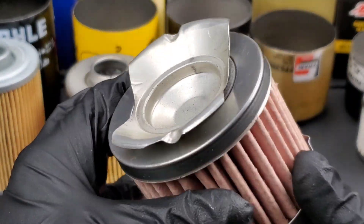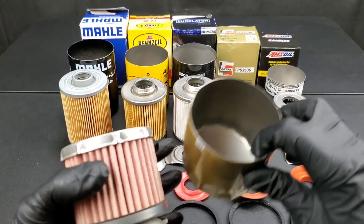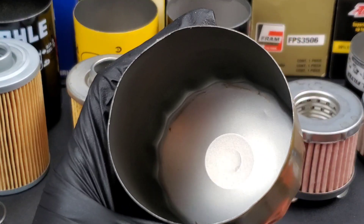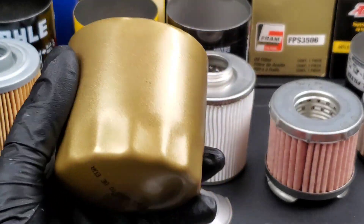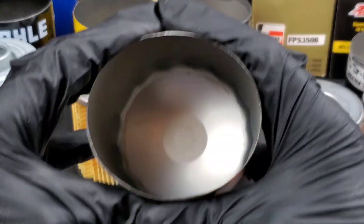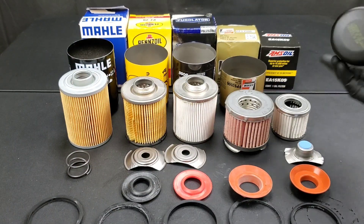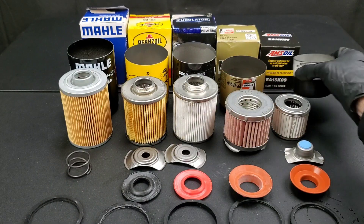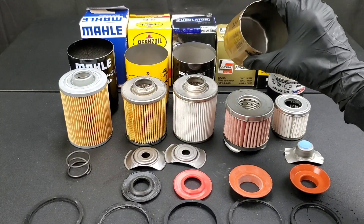Now let's do a quick overview of all the oil filters. Fram Pro Synthetic: silicone anti-drain back valve, synthetic media, 15,000 mile intervals, steel mesh used. Amsoil: 99% efficiency at 20 microns, synthetic media, silicone anti-drain back valve, 15,000 miles, made in the USA, $12, steel mesh used.